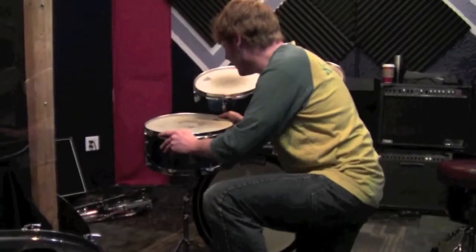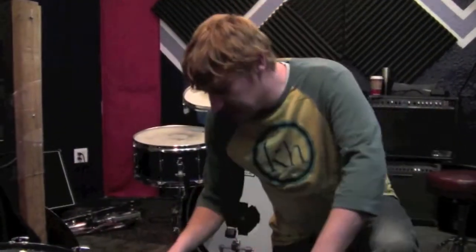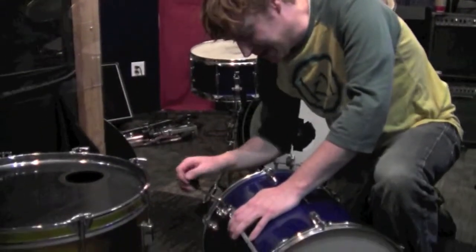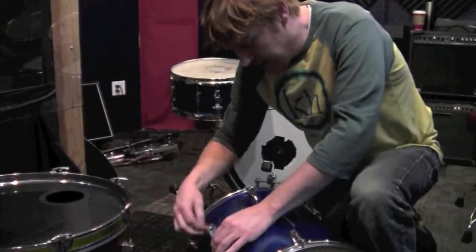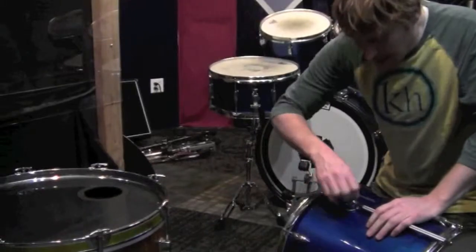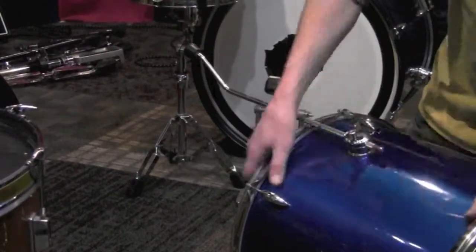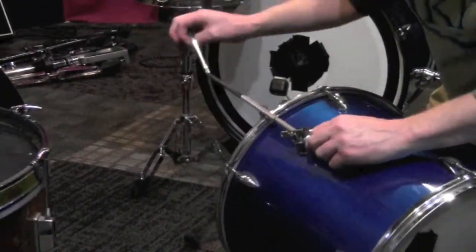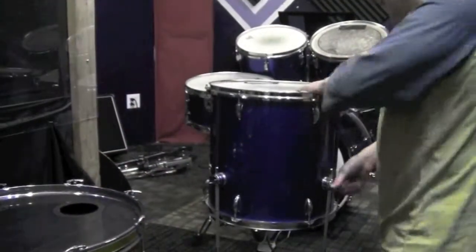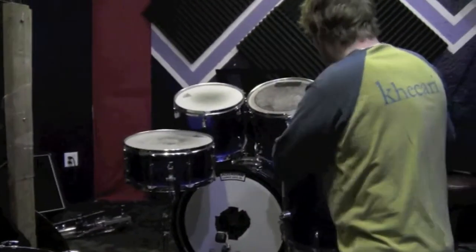One last drum to go and that's the floor tom. This is called the floor tom because the legs are actually built onto the side — some floor toms have a mounting system nowadays, but the legs just unscrew and bring it down to create a tripod. I get all the legs up more or less around the same spot and once it's standing I'll drop one leg ever so slightly to give it that little tilt in towards you again.